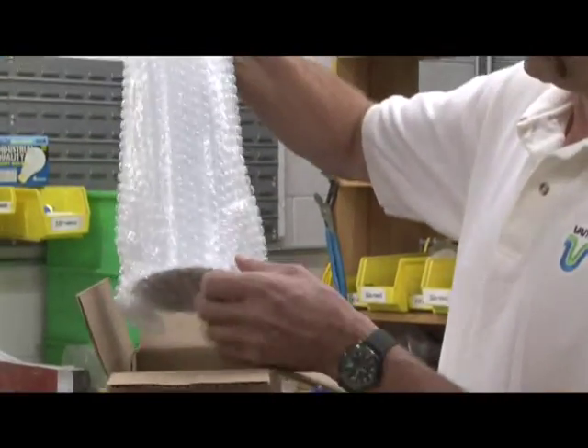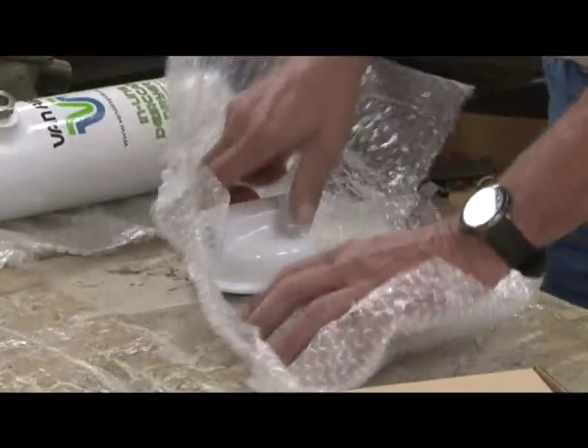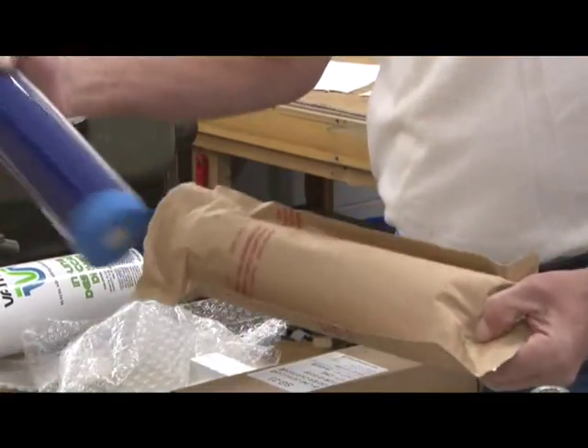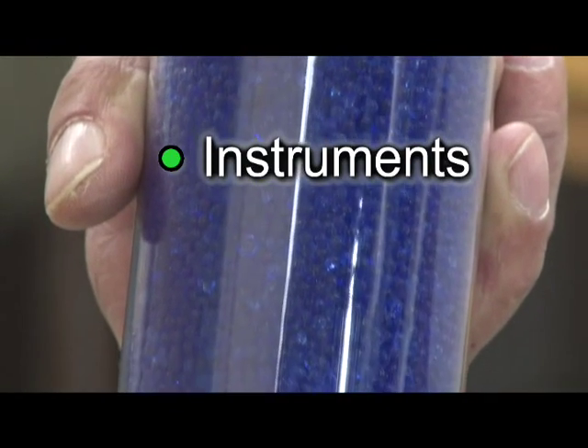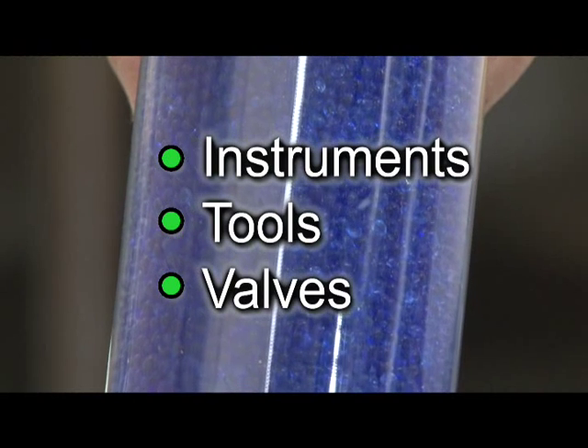ID15s are cartridge-based dryers that remove water vapor from small flows of compressed air or gas. These dryers are often installed at a point of use where extremely dry air or gas is required. Protecting instruments, sensitive tools, and single valve actuators are a few common uses for these dryers.